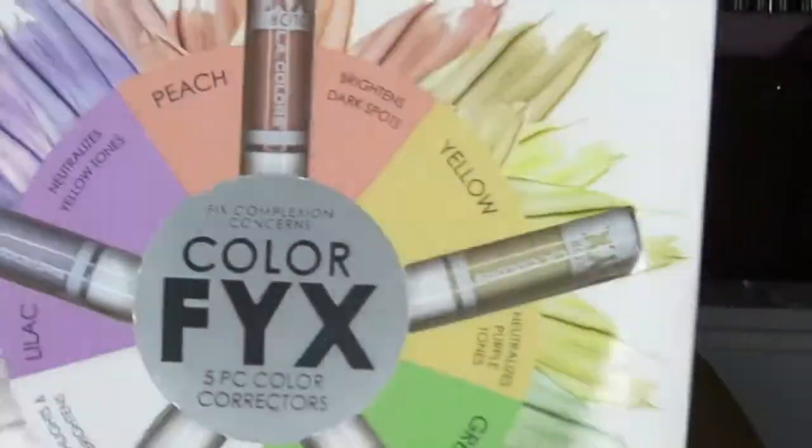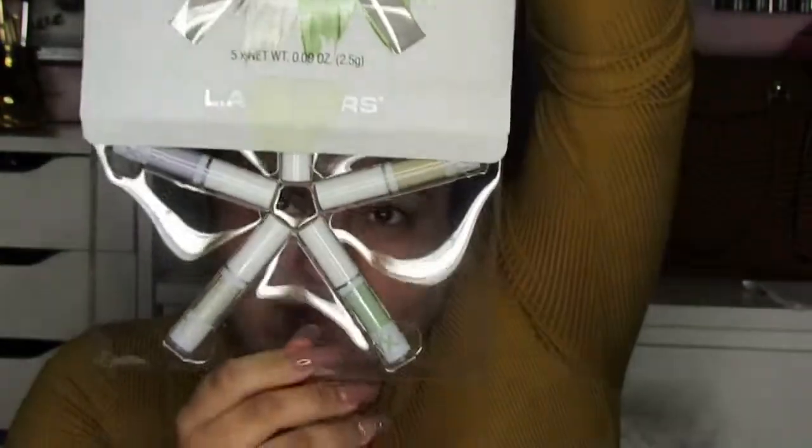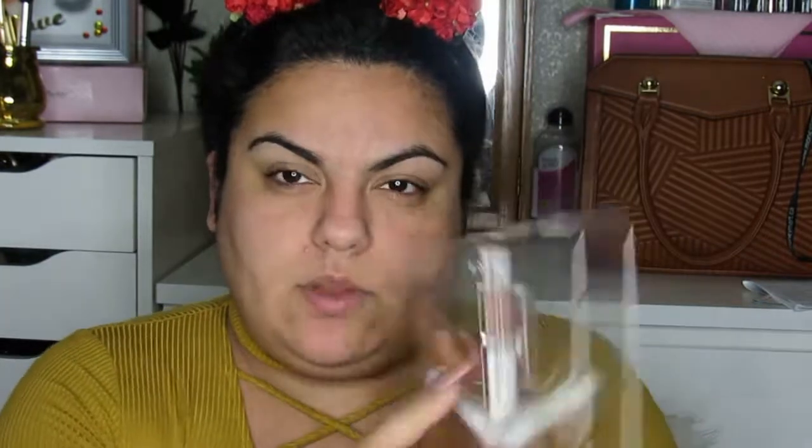First let me go ahead and open this to make it easier. The back looks like this, so it tells us all the type of color correcting that it is. Maybe in this video we'll be doing all of them. I already primed my face for better application. If you guys want to use primer, go with the best lotion you guys have.